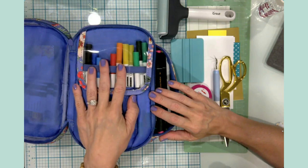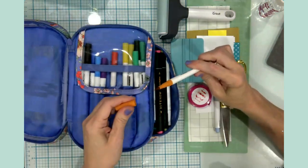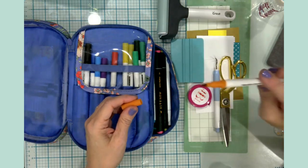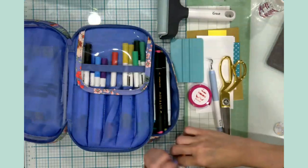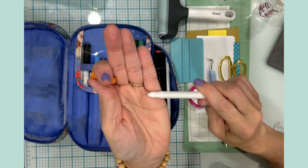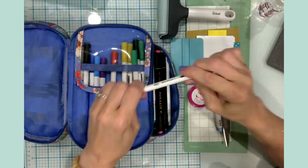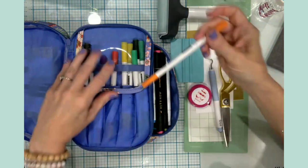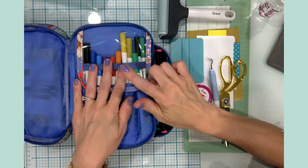Right now I have basically a cosmetic bag and this is not working — the sides aren't very sturdy so the markers fall out and it only holds so much. These here are the dual-tip Hawaiian Shores collection from Altenew, just regular art markers. They're actually really nice — they have a really nice brush tip on one end and an ultra fine tip on the other end, which I really like for writing and detail work.